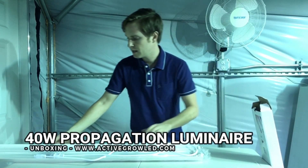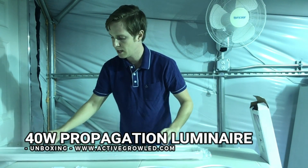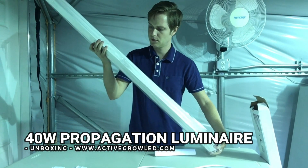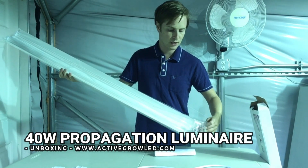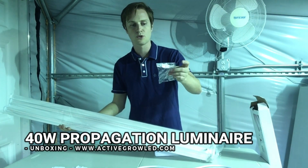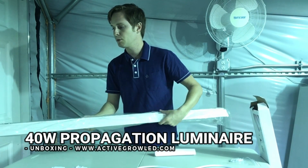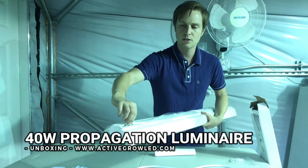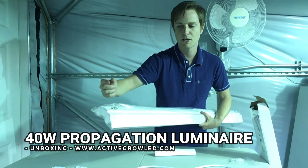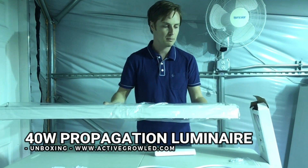Inside you can see we have the fixture itself along with a nice power cable. We also have some suspension kit options for hanging suspension, or you can do a direct screw-in installation method. The most simple method is to use the hanging hooks that are included — if you have a suspension kit you can just hang it right there on either end, which is probably the easiest option for a lot of people.